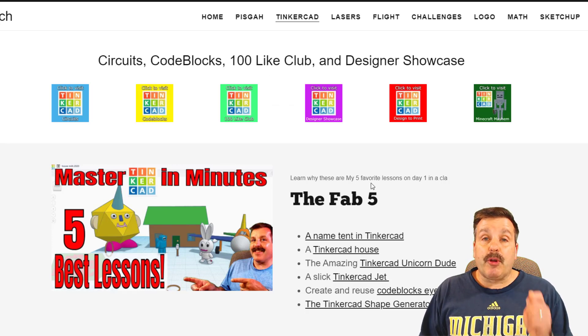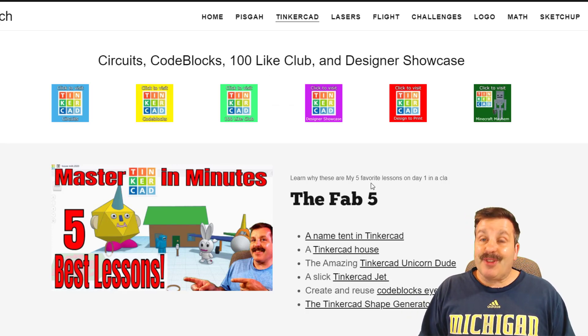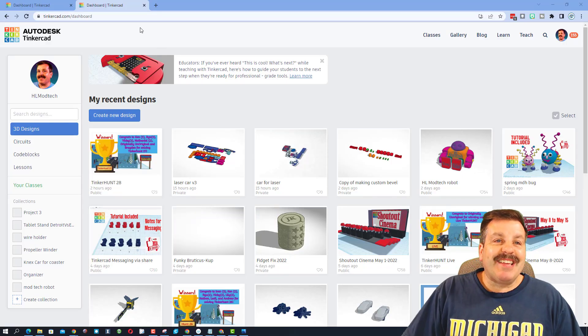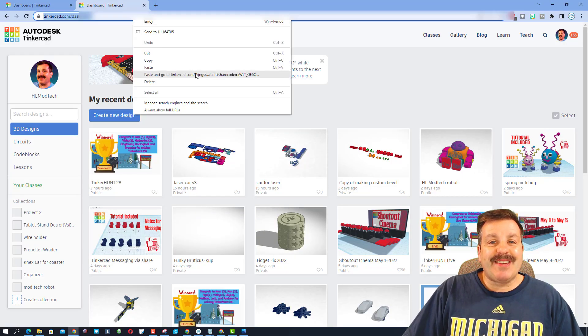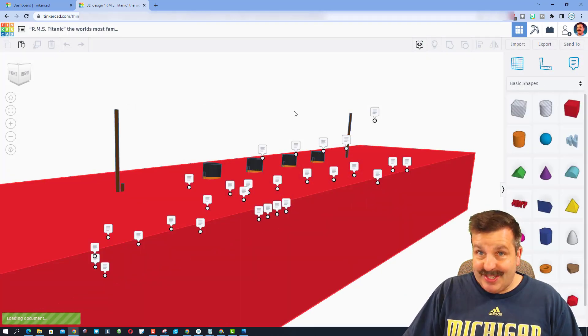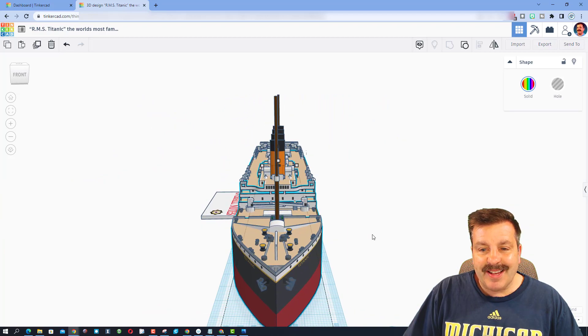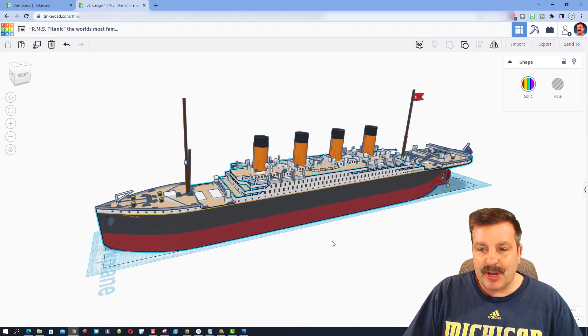Either way, it's an awesome community where you can reach out, share designs, get tips, and become a better designer in Tinkercad. Today's design comes from Comp Viscount Springtrap, who from here on out I'm going to call Springtrap because it's a lot easier to say. So this is the RMS Titanic by Springtrap.